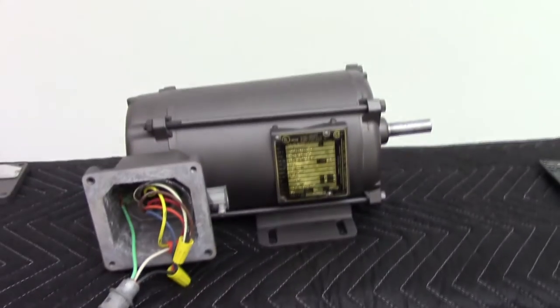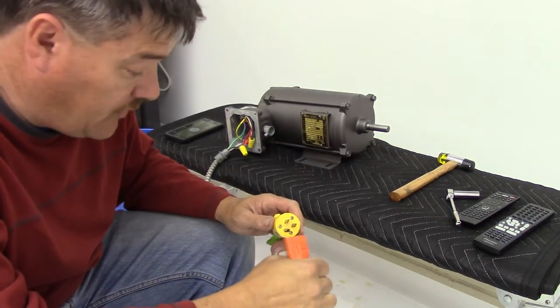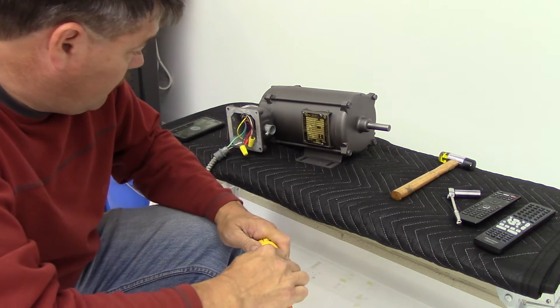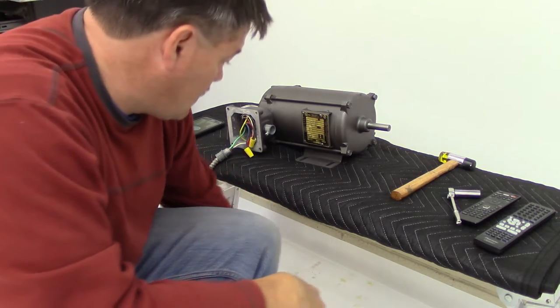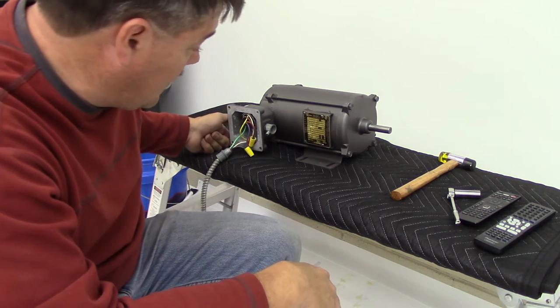I'm going to go ahead and fire that motor up, get you guys set up on a stand. Okay guys, here we go — let's fire this motor up and see what it sounds like. Got it wired for 120 volts AC right now.